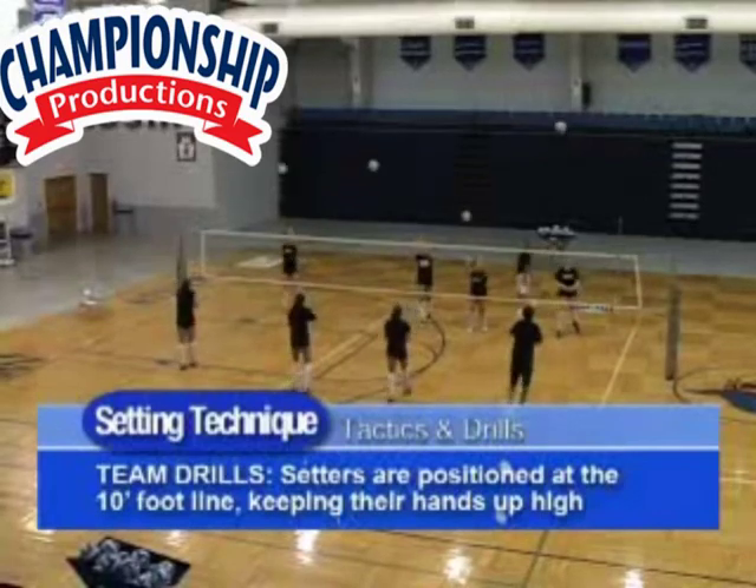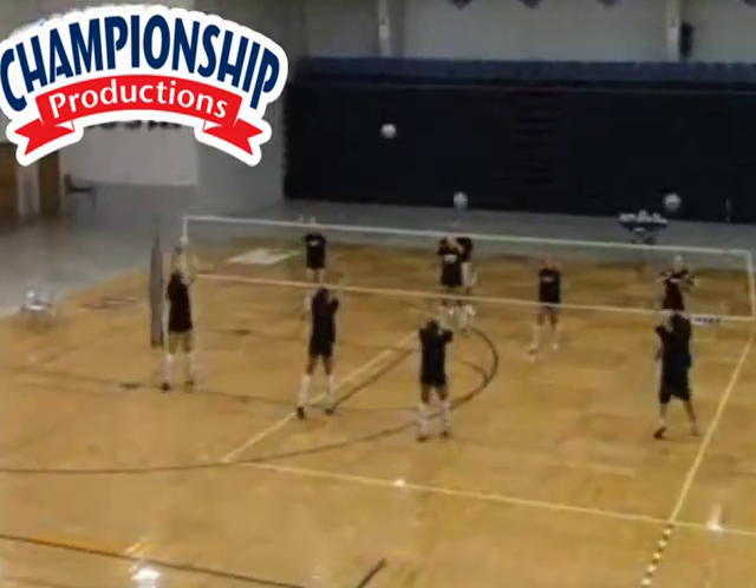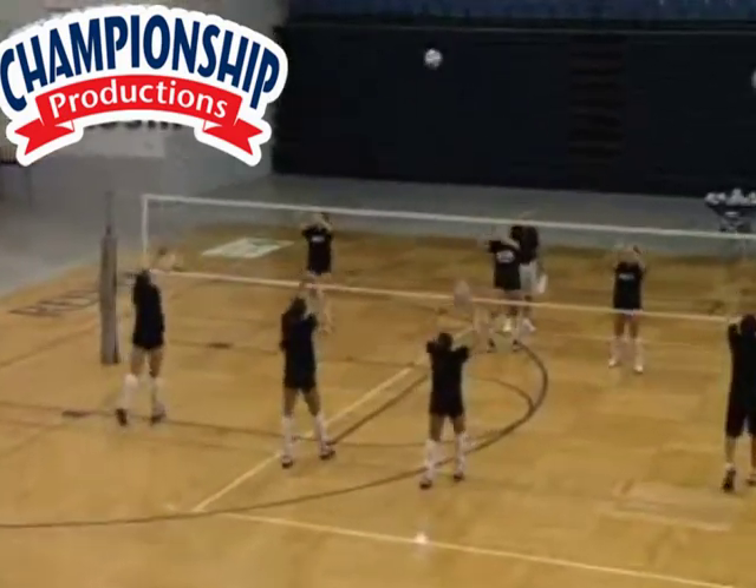We want to emphasize hands high — keep your hands up, don't drop your hands. I didn't say that at the beginning because I wanted to show that to you. We want to emphasize here, like Jojo — nice high hands.